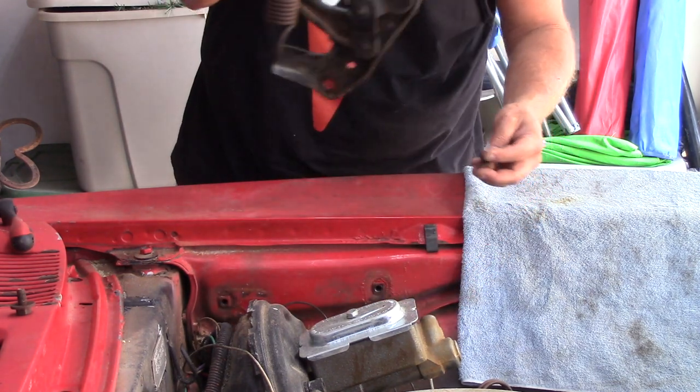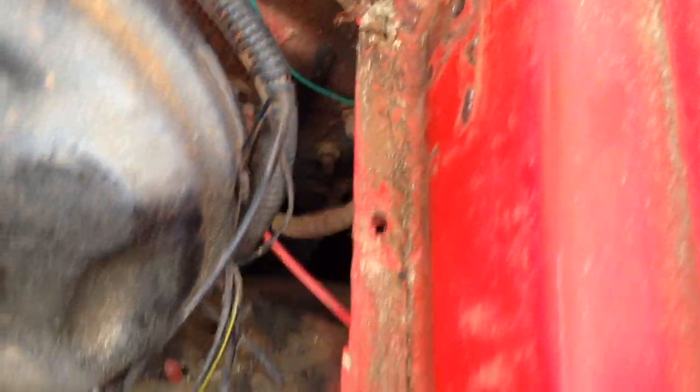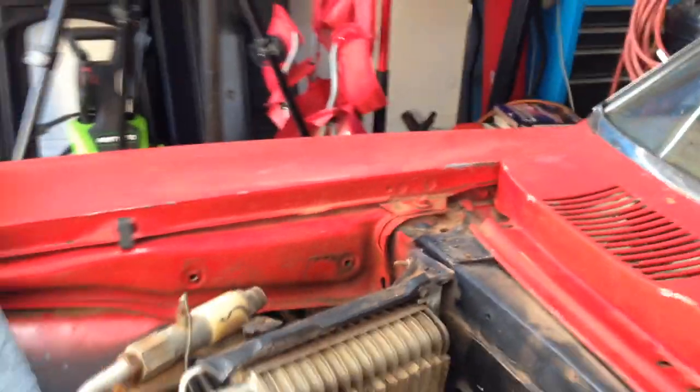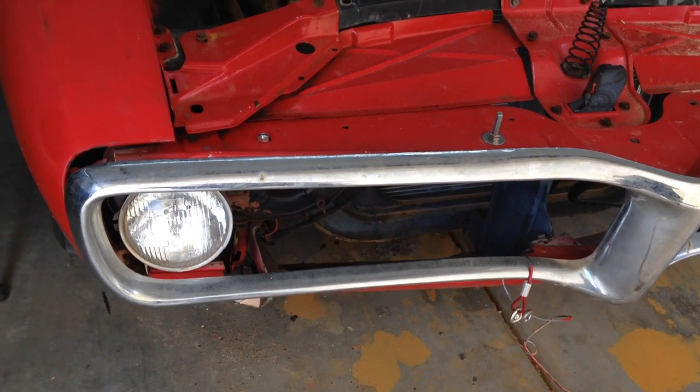Let me show you where those hinges bolt to — they go to the fender. If you're doing any fender work or removing fenders like we are, pull those out. You can see the bolts that hold the fender to the car itself. There's an outer fender and an inner fender — that black part — and on our '67 the wiring goes between the inner and outer fender. Next week when we pull that, we'll make sure to pull the wiring out carefully. You can see those rusty hinge bolt spots, but I'm sure I can rejuvenate them.